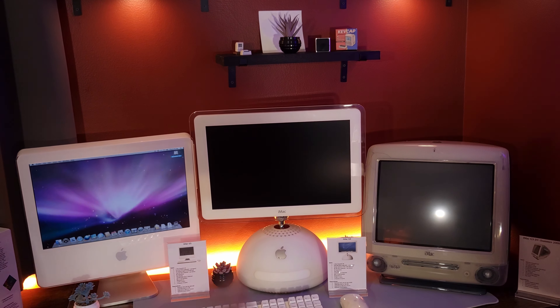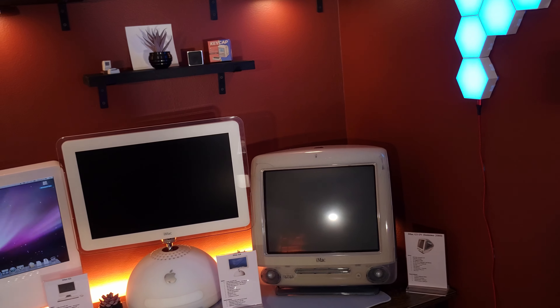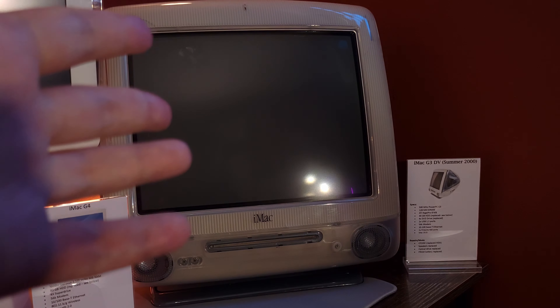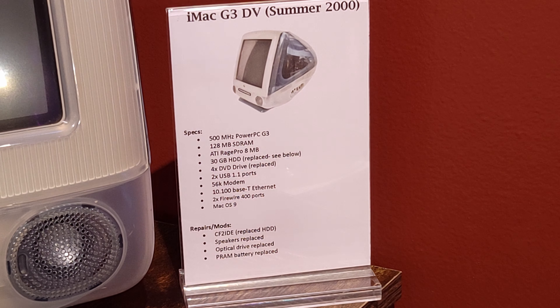What I'll do now is a closer shot of each individual computer so you can take a better look, go over the placards, see the specs, and any repairs or changes I made. Starting with the G3 — it's an iMac G3 graphite, Summer 2000 Digital Video Edition because it's got the FireWire ports. Nothing fancy: replaced the hard drive, speakers, and optical drive since it wasn't working, plus the PRAM battery. You may have noticed some cracks in the inner bezel — that's a known issue with the ABS plastic, which becomes brittle due to the bromides inside. I did back the Kickstarter for the Mac Effects replacement, and hopefully we'll have those in a couple of months.